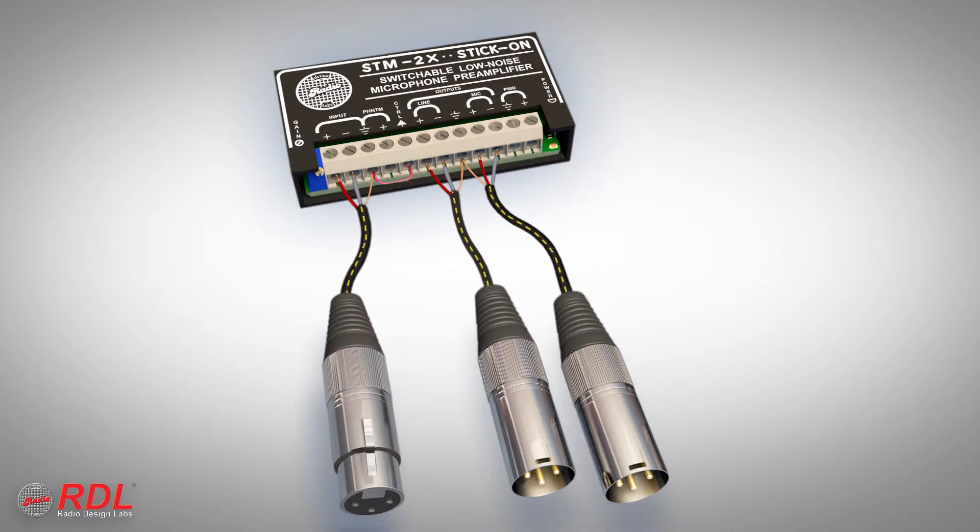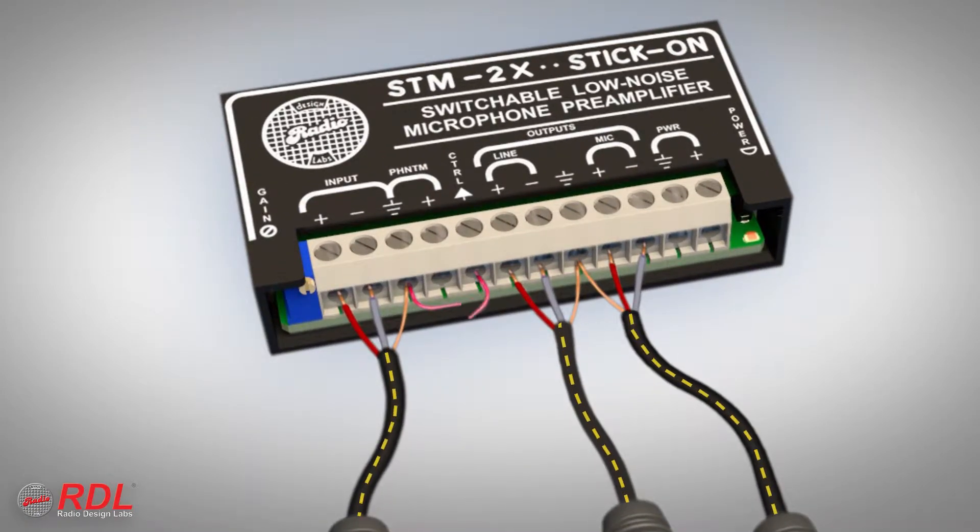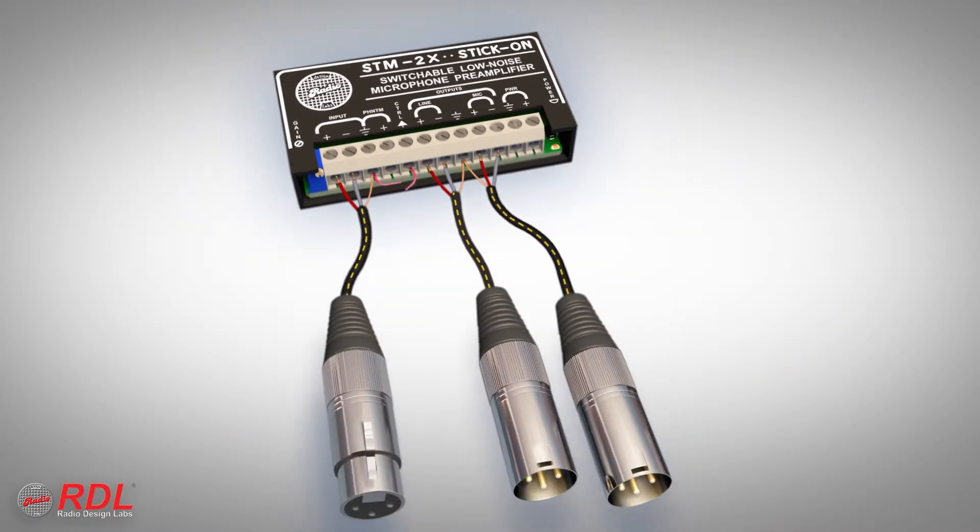The outputs are active when the control terminal is grounded. When the terminal is not grounded, the outputs are off.